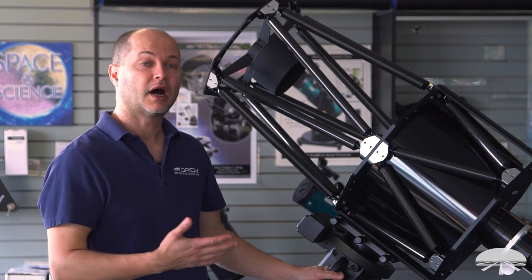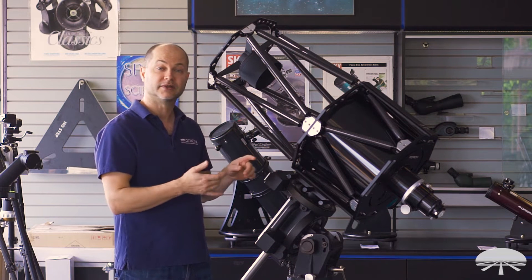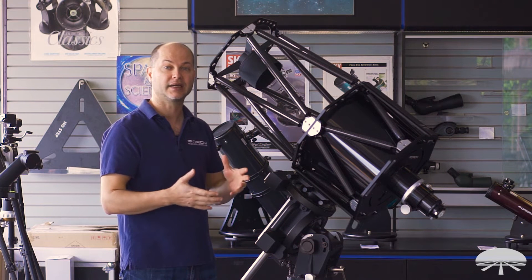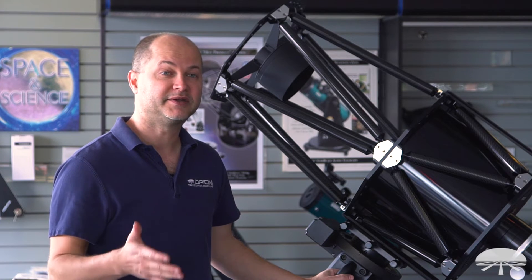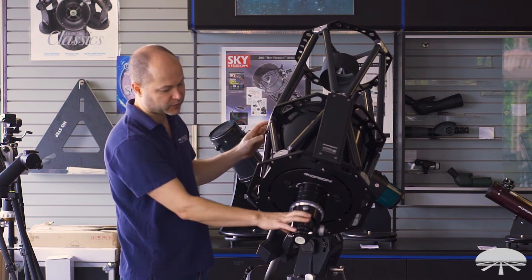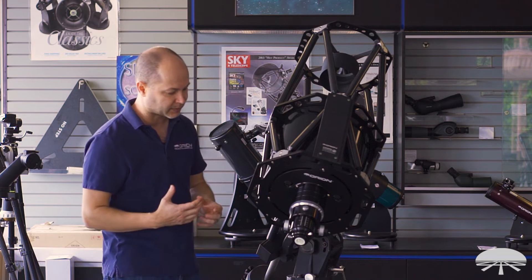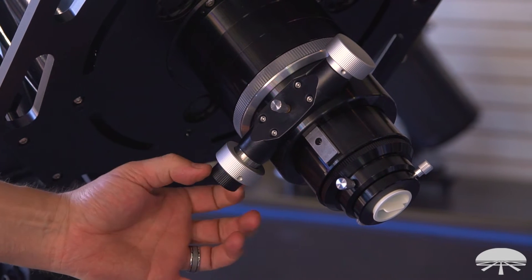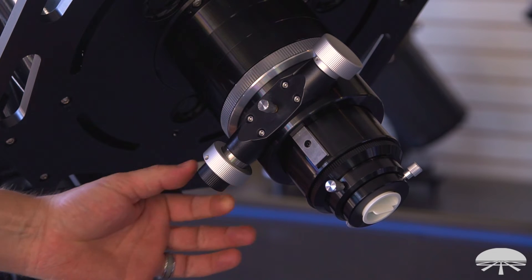Before getting into the mechanics, the reflectivity of those quartz mirror surfaces is 96%, so it's a high-brightness, highly reflective surface. My favorite part of the mechanics is actually the focuser — it's a 3.3-inch diameter linear bearing focuser. It holds a lot of weight, the linear bearing system is very smooth, and it's dual speed with a reduction gear, so you have coarse and very fine focus control. Critical focus is much easier to achieve.